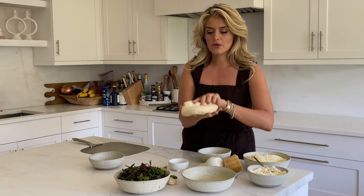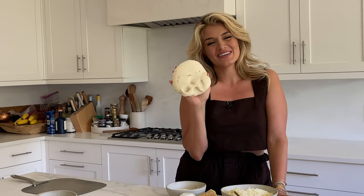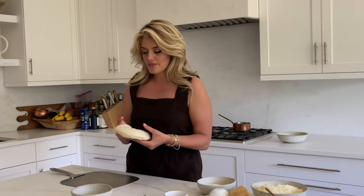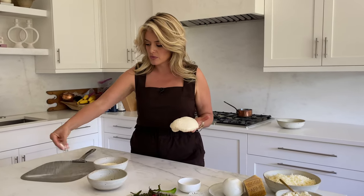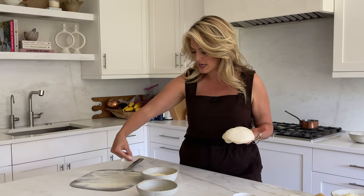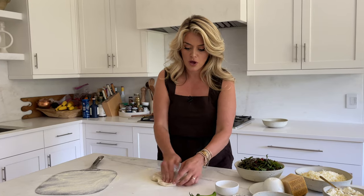Grab your lovely pizza dough. Before your hands are all dirty, take some semolina flour and generously scatter it over your pizza peel. This is going to help make sure that your pizza does not stick as you try to slide it into the oven. I have my oven set to 450 or 500 degrees — as hot as your oven will go.